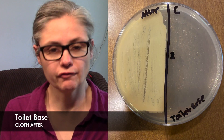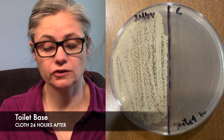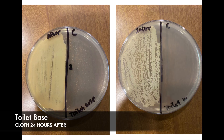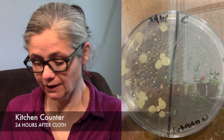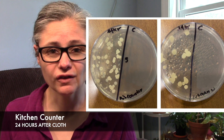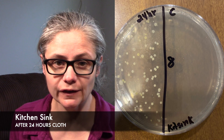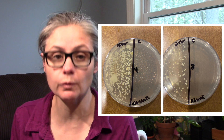The toilet base — the EnviroCloth definitely collected a tremendous amount of bacteria. What happened 24 hours later? There is a decrease — we can see a slight decrease in bacteria from immediately after to 24 hours later. Is it a massive decrease? No, but there is a decrease. The kitchen counter — the EnviroCloth definitely collected bacteria, and 24 hours later it still had bacteria on the cloth. The kitchen sink — the EnviroCloth definitely collects bacteria as it's cleaning. 24 hours later, there is some bacteria still on the cloth. There was a decrease, but not a huge decrease.